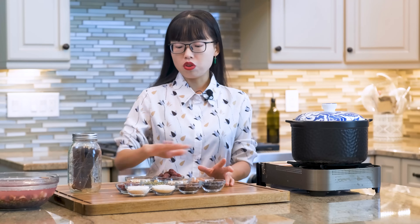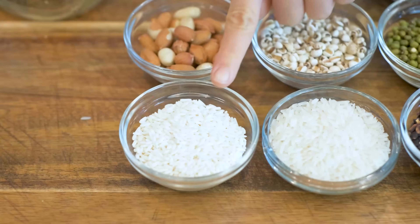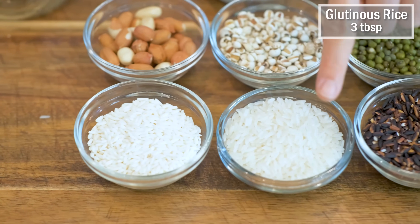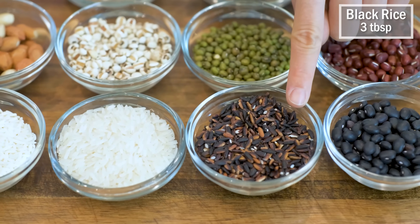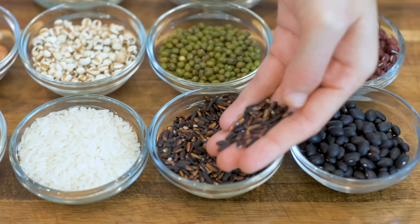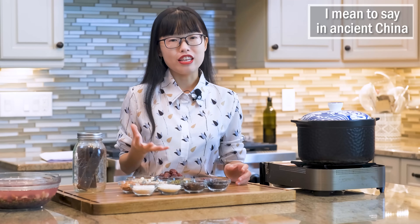Some Asian stores would sell all these ingredients in a mixed package, but I want to show you my formula. 3 tbsp of glutinous rice, 3 tbsp of jasmine rice, 3 tbsp of black rice, also known as forbidden rice, because only the upper class were allowed to eat it.